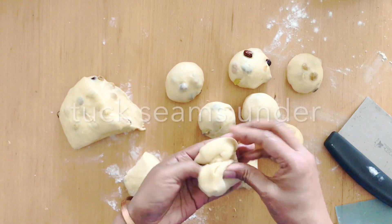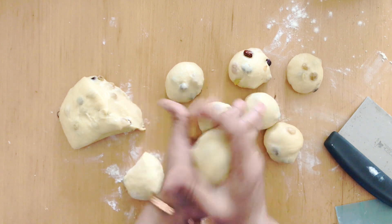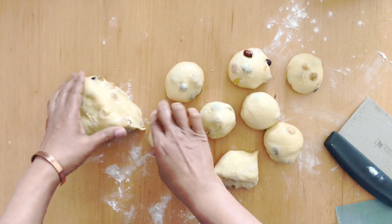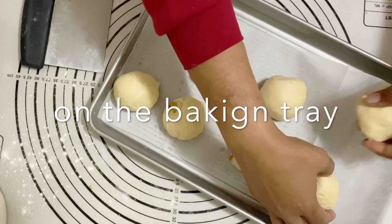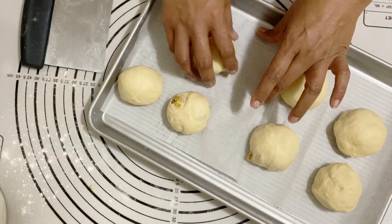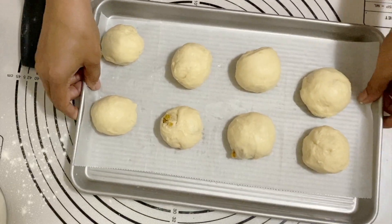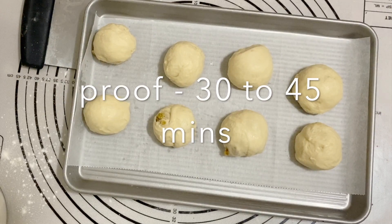The best way to get a nice smooth ball is to roll the dough between your palms or under your palms on a surface. I usually prefer to do it by hand. I've put them on a baking tray, making sure I have enough space for them to rise again. I'm going to cover this and let them rise for another 30 minutes — they won't double in size, but 30 minutes is a good guide.